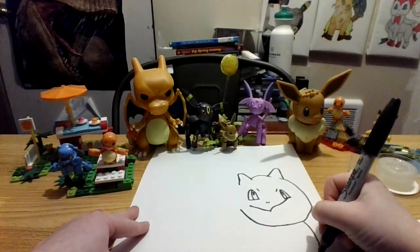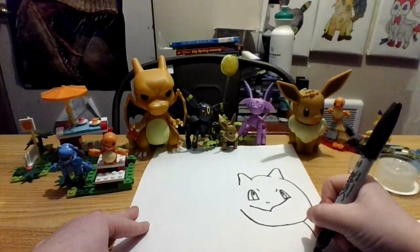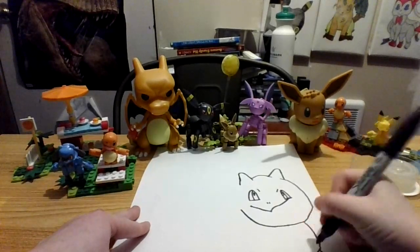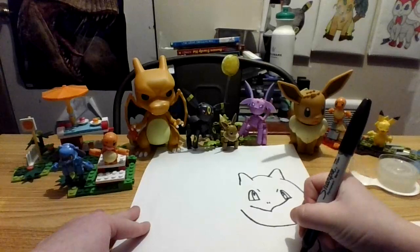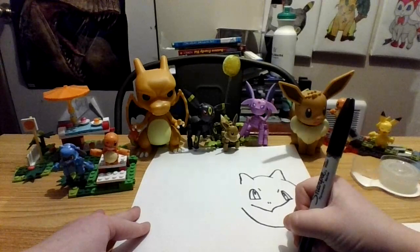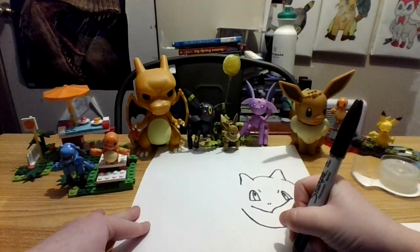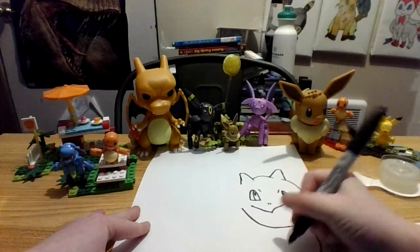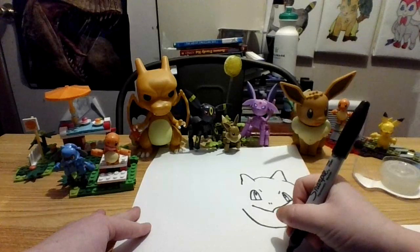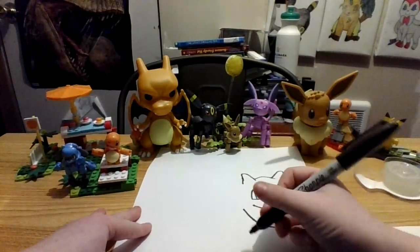one toe, close it off, little line, another V, here's the other toe, close it off, little line, and the last V. So like down here, and then that. Next let's draw a little line, and then up, and stop there. Next let's draw his belly or stomach, so that goes over to here, and stops there.